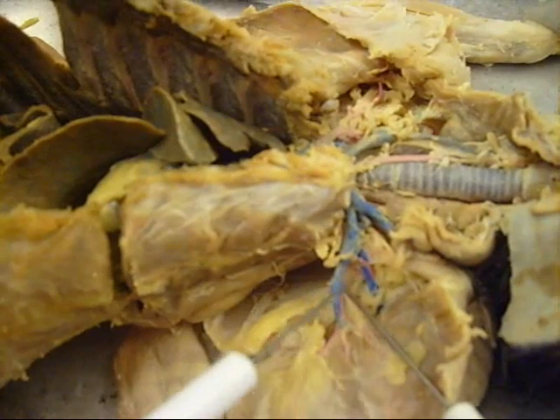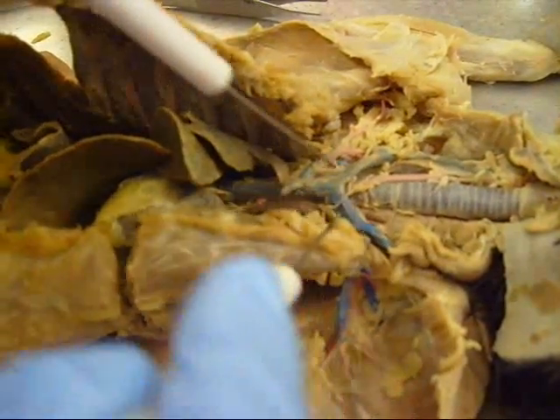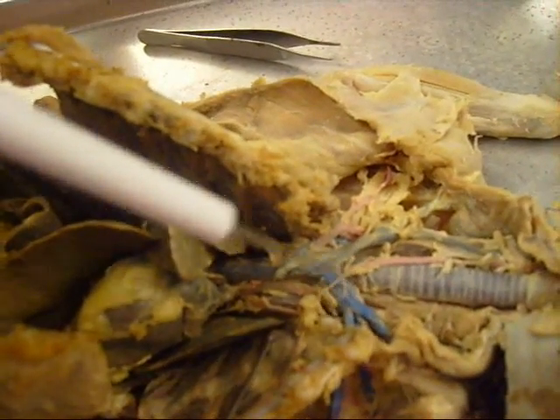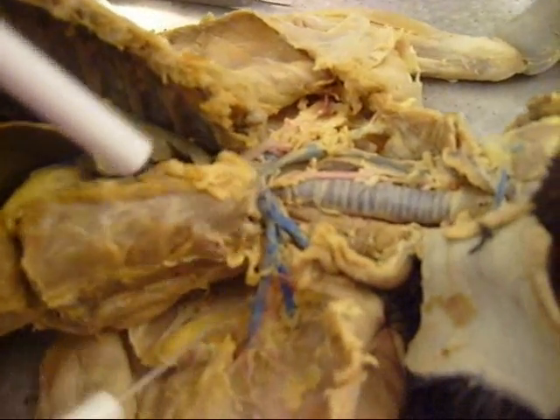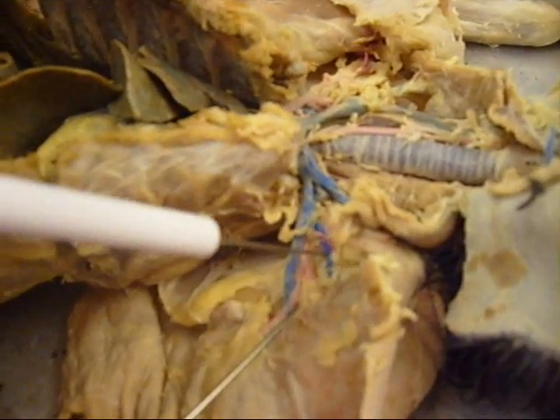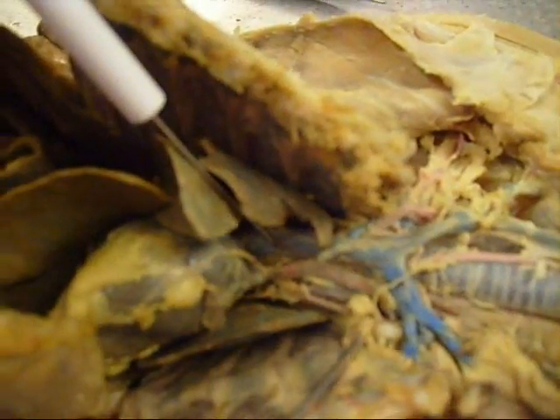I think go to the brachiocephalic first — find your fork and then go from there. So here's your fork. This one is the brachiocephalic, and then it breaks off and goes into the — subclavian vein. And then this one — axillary vein. And then this is the — superior vena cava.